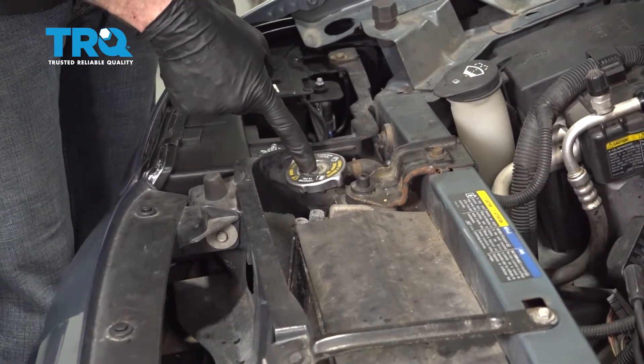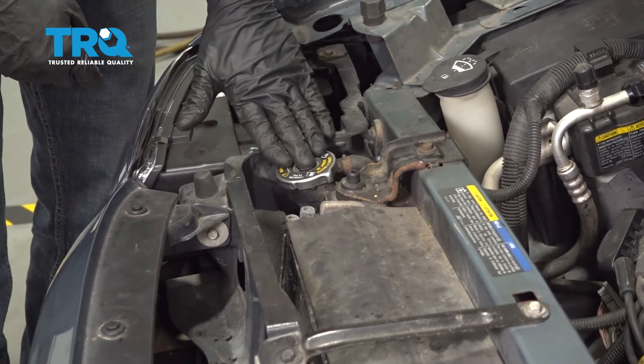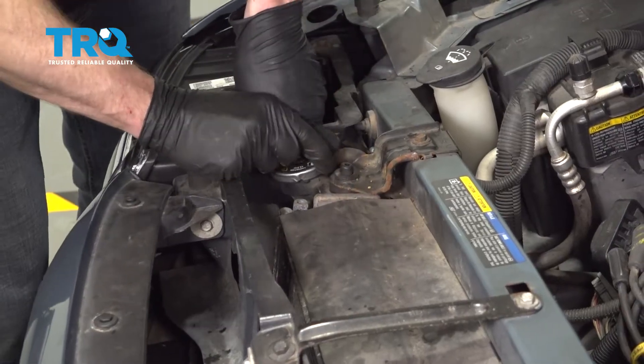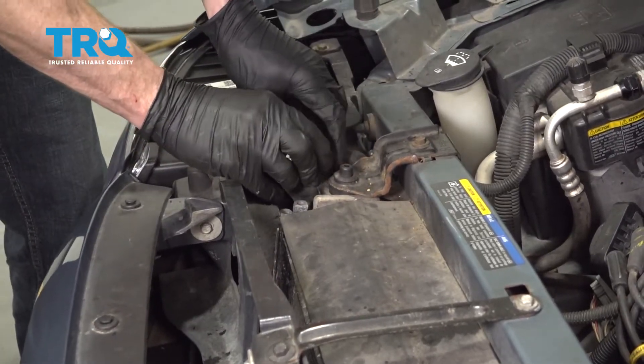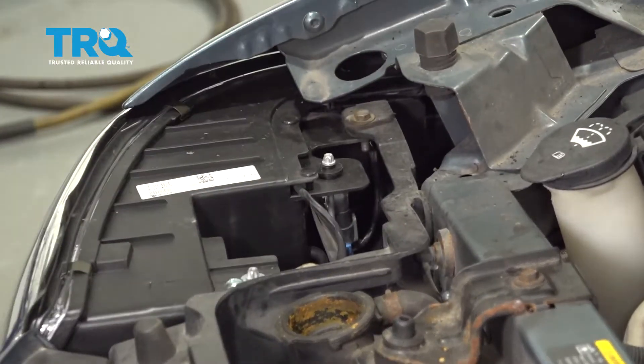Let's make our way over to the radiator cap. You want to make sure that it's nice and cool to the touch — you didn't just come back from a ride. You don't want to open it when it's hot because it will be under pressure. Go ahead and press this down, turn it counterclockwise to unlock it, and lift it up and away from your face. Give it a quick inspection and, assuming it looks good, set it aside.